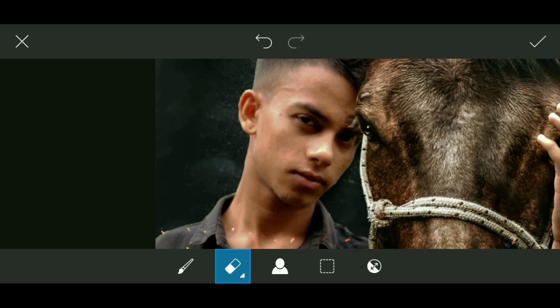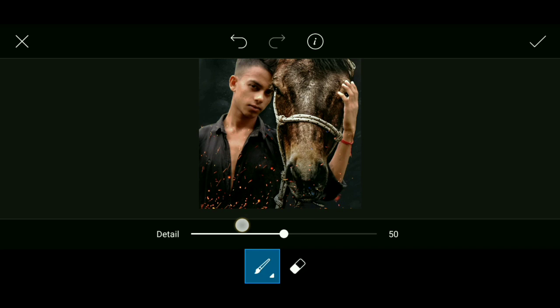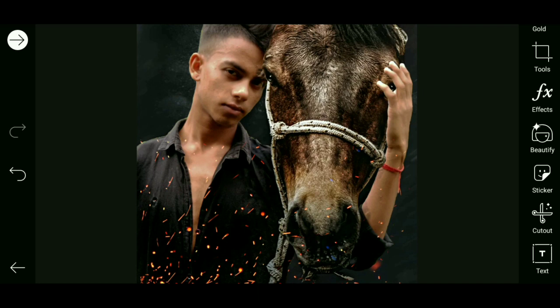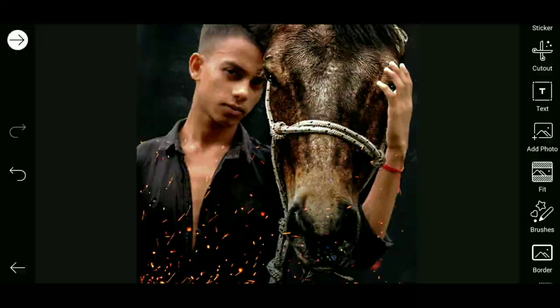Choose the detail option and use the brush on the edges of the photo. Set highlight minus 11, contrast 24, shadow 6. This is done — the photo editing is complete.